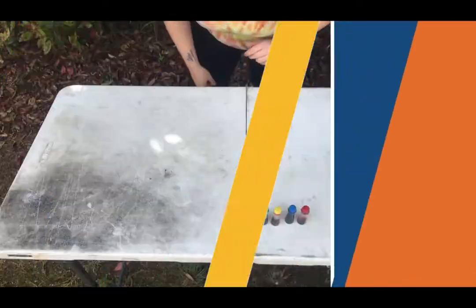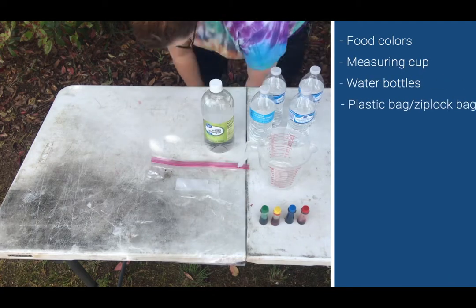Welcome to our craft! Today I'm going to be showing you how to make your own tie-dye t-shirts from items in your own kitchen. Let's go ahead and get started. You will need food coloring, a measuring cup, water bottles,